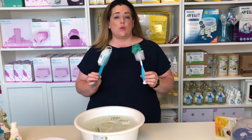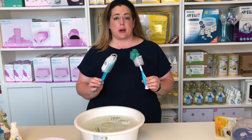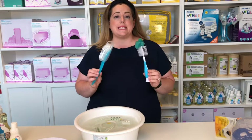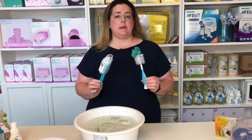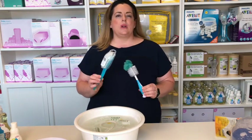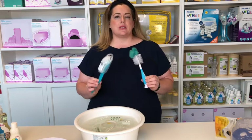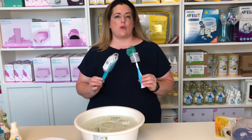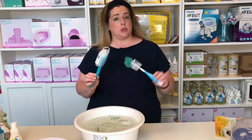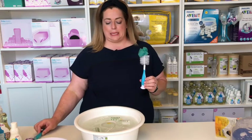In terms of washing your bottles and pump parts, you can use any bottle brush on the market — here I have Munchkin and Phillips. We do recommend using a specific bottle brush simply because any brush you use to wash your dishes will have quite a lot of grease, dirt, and debris, and may not be as hygienic as we'd like for a newborn baby. A bottle brush is a great way to really get into those parts and make sure everything is properly clean.